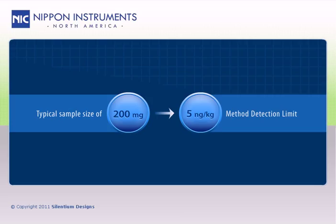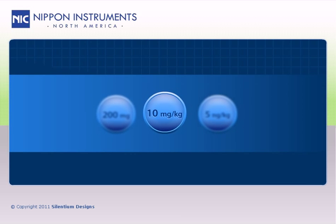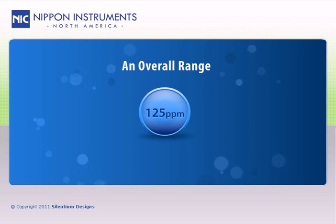For a typical sample size of 200 milligrams, this equates to a method detection limit of 5 nanograms per kilogram, or parts per trillion, a linear range up to 10 milligrams per kilogram, or parts per million, and an overall range that extends to 125 parts per million.